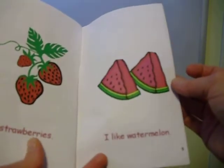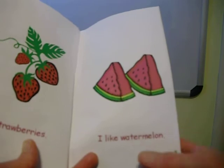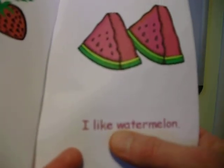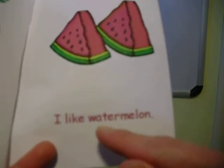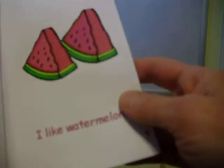And one way to also tell if there's a syllable in a part: each syllable has a vowel sound. Wa-ter-mel-on — four syllables. You can give that a try, have some fun with syllables.